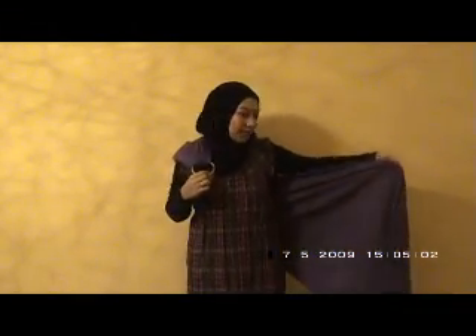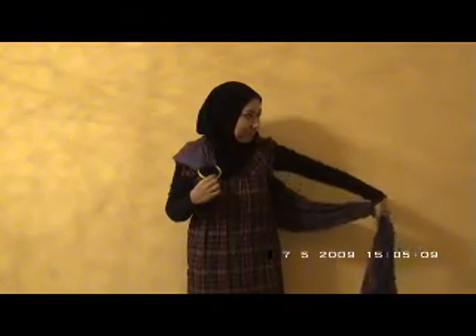I just put the sling on my shoulder as so. Make sure the ring is in the chest area. With the other hand, I grab the tail and I fold it like a fan.